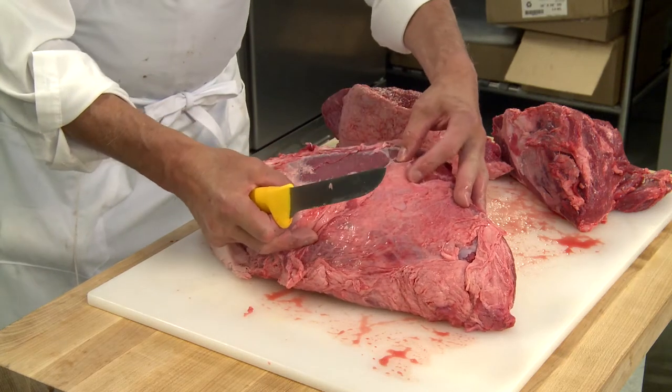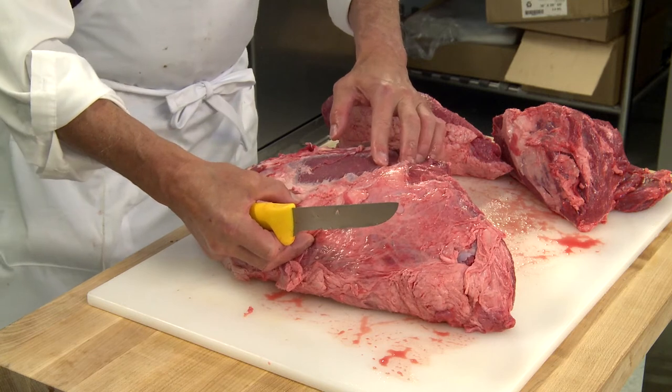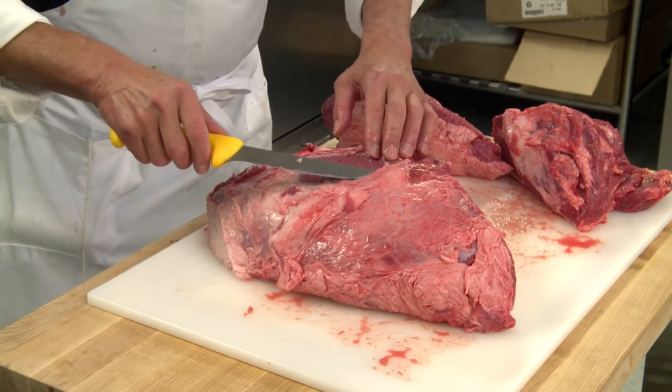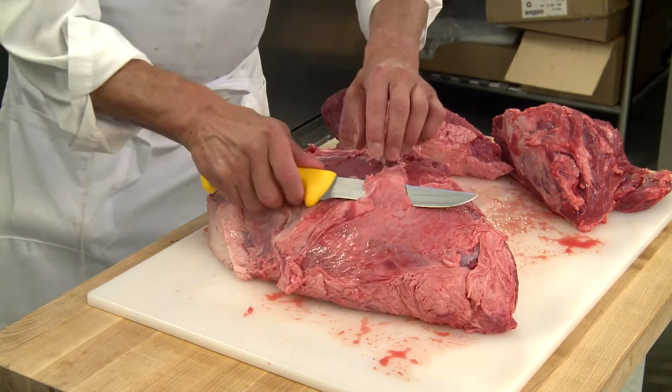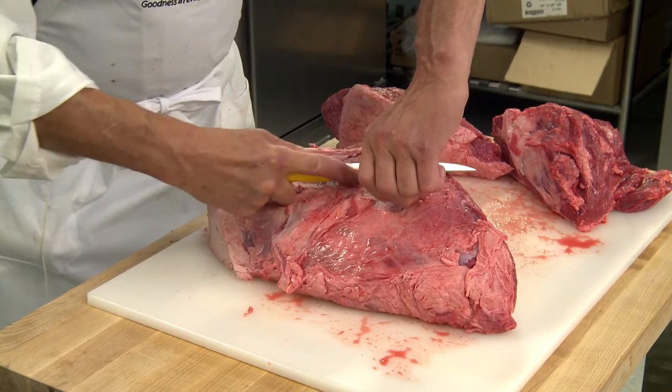This silver skin that I'm removing here is very tough. It would not cook down. In fact, it would toughen up with the cooking process, so it's very important that this is taken off. The butcher gets in underneath his knife, he turns his knife up into it, and then he pulls back, turning into the silver skin as well.